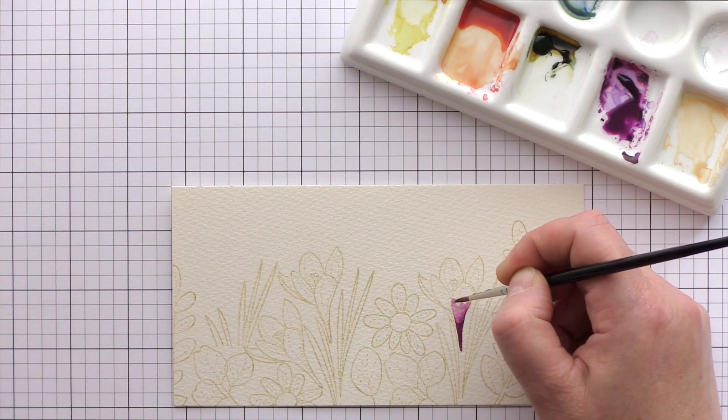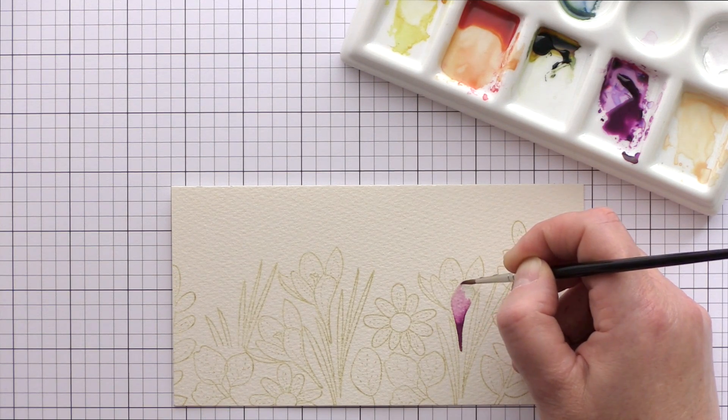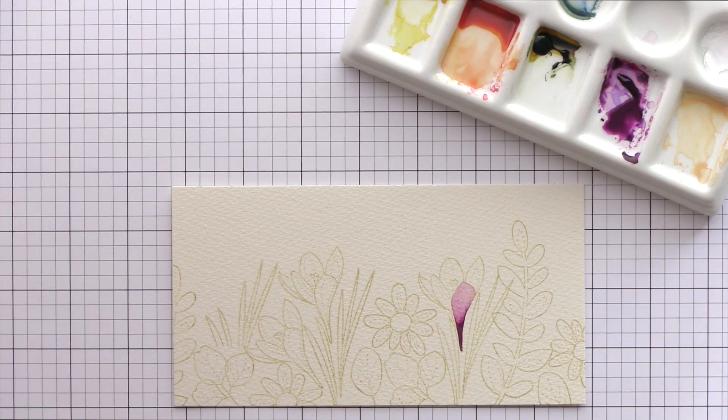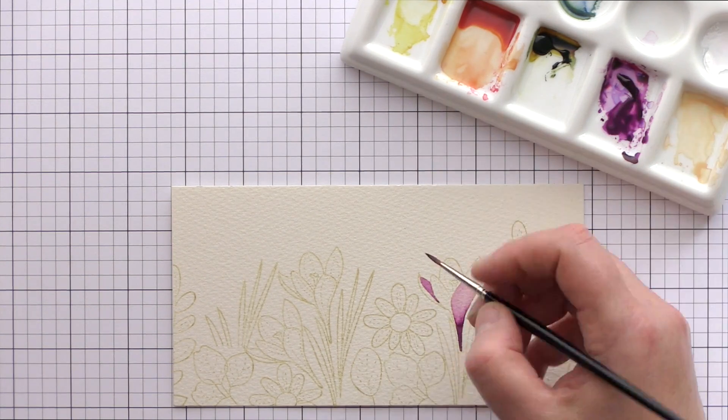I'm bringing the paint to the base of the crocus where the deepest, most intense colour would be. I'm then rinsing my brush and using the water to spread the colour up the petal to give a graduation of colour. Once that petal is painted I'll move onto a separate petal which doesn't touch the first so that the paint doesn't bleed from one petal to the other. Later I'll come back once the petals are dry and paint those in between.